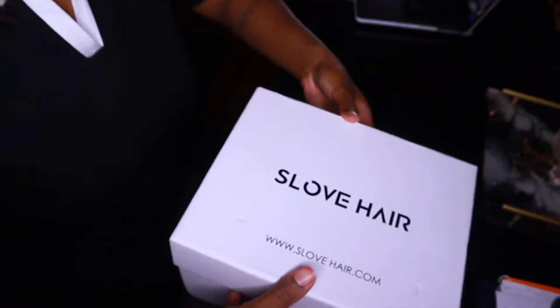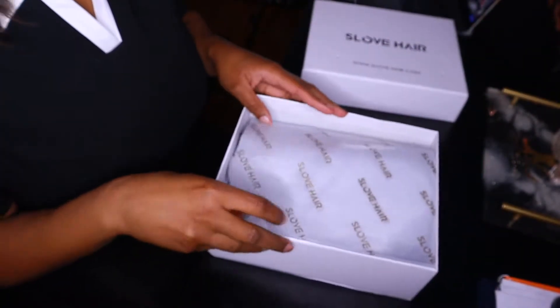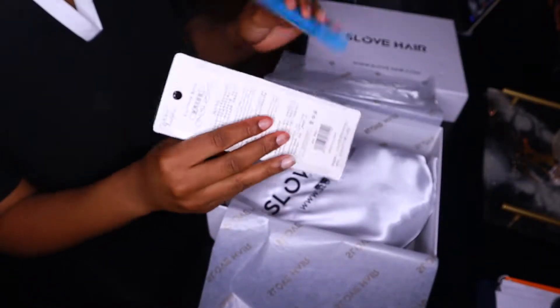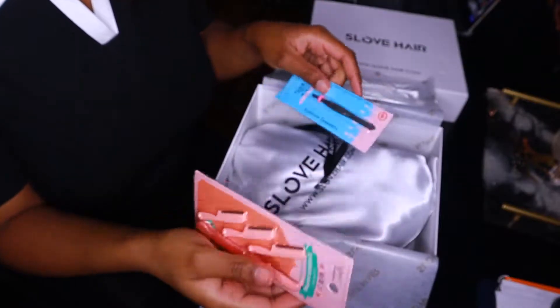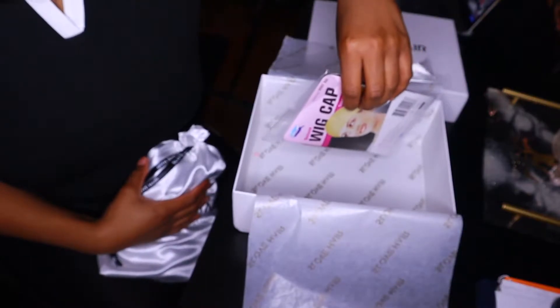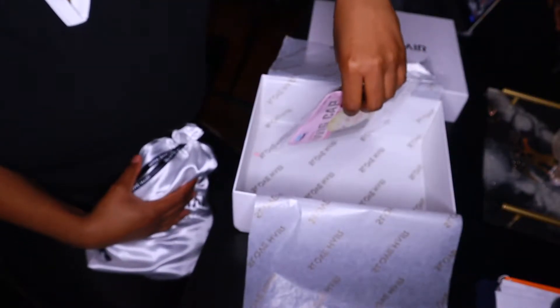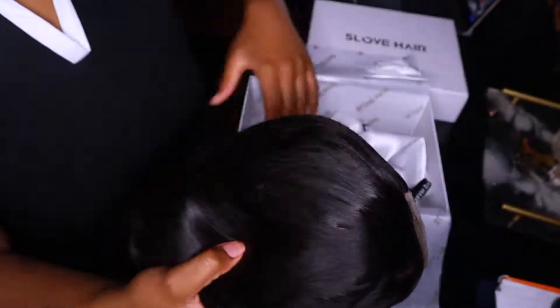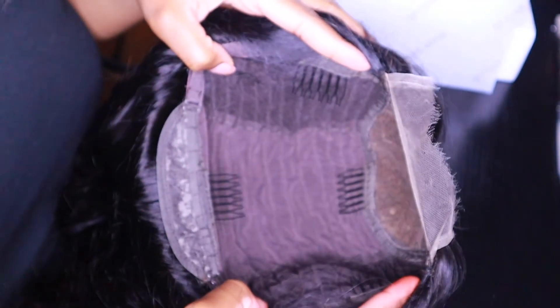Hey y'all, so today I'll be reviewing this hair from S Love Hair. They sent me over this 4x4 HD lace transparent wig, 180 density and 16 inches. It's body wave — it looked like body wave to me, but it said it's straight. As y'all can see, this is what the hair looks like straight out of the bag — it's wavy, so I'm pretty sure it's body wave. They said straight, but it's clearly body wave.